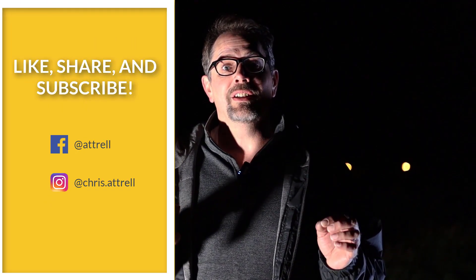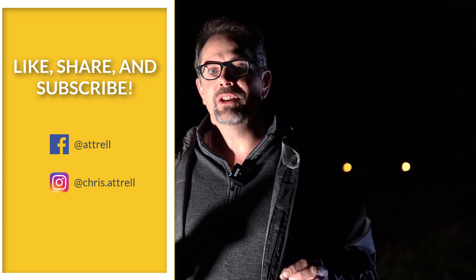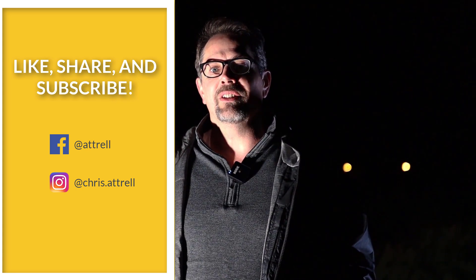If you have a question, comment, or suggestion, leave it in the comment section below. If you happen to get a great shot, please tag me on Instagram — I'd love to see your picture. Don't forget to subscribe to my channel; I'll have about 20 to 30 more low light night photography videos coming this summer. Now let's take a look at some of the pictures.